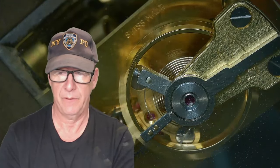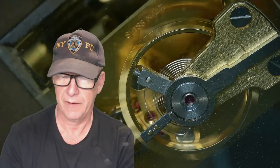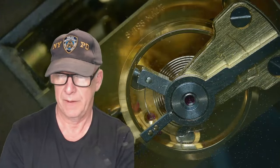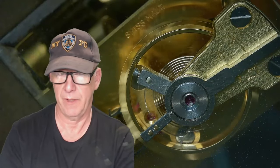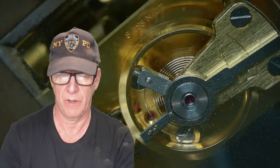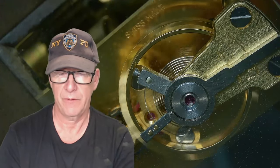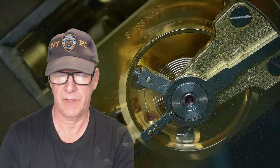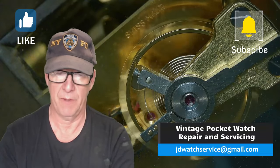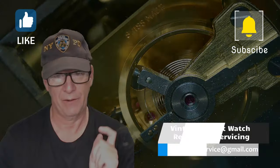I'll continue making the videos and I hope they're very interesting to you. Please subscribe to my channel and help me break the 10,000 subscriber barrier. I recently retired from full-time work so I'm able to do more watchmaking and take on more work. You can email me at jdwatchservice@gmail.com. Thank you very much for watching, and I'll catch you next time.